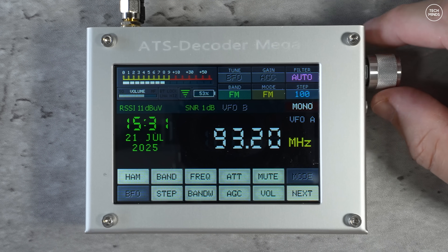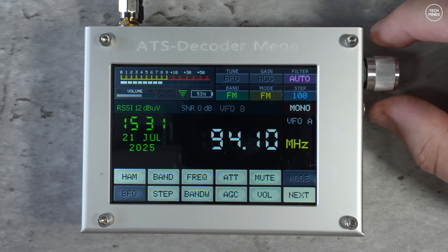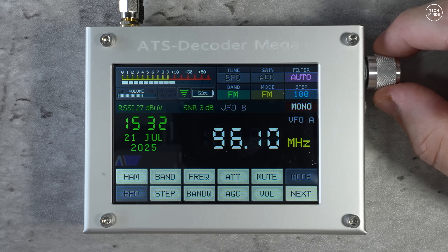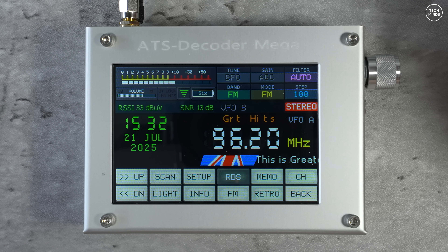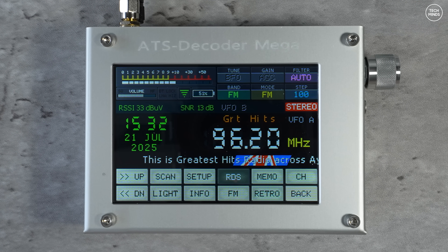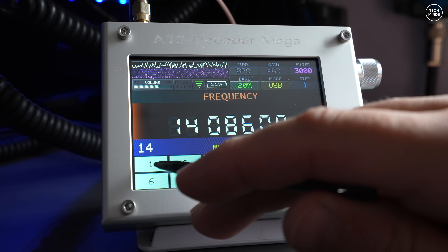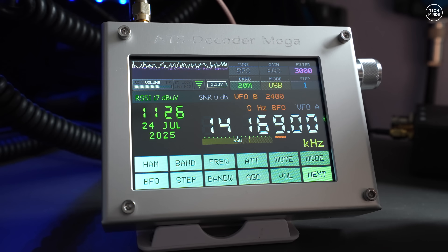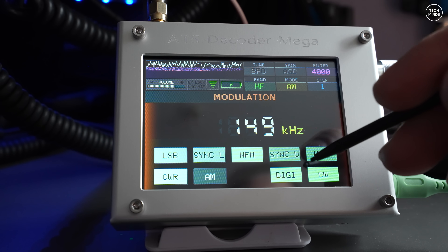The receiver primarily receives HF and the FM broadcast band — there's no air band, VHF, or UHF unfortunately. One band it works very well on is the FM broadcast band, including decoding radio station RDS data and showing it on the screen. Using the rotary control and band selection button to change bands and frequency, you can also direct-dial a frequency, which makes it quicker to get where you want to be.